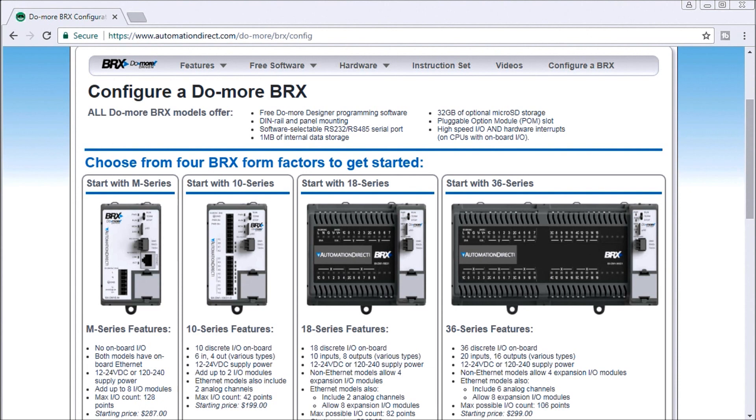Hi everyone, today we're going to be looking at the BRICS PLC Analog IO as well as the system configuration for the BRICS PLC. The first thing we'll do is look at the configuration for the Do-More BRICS PLC.